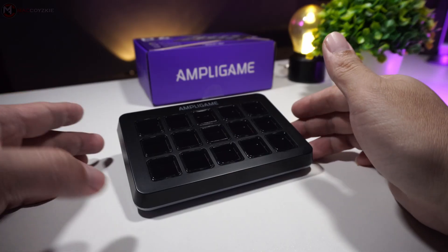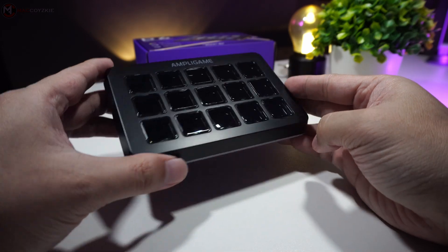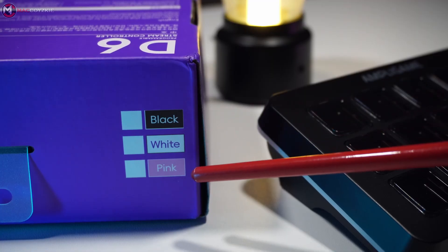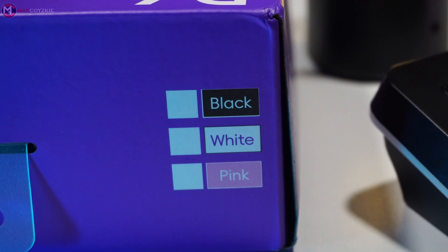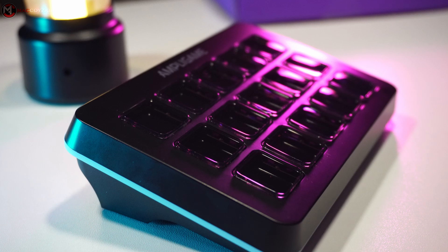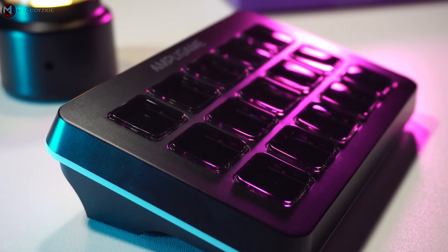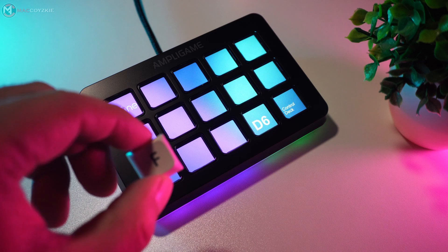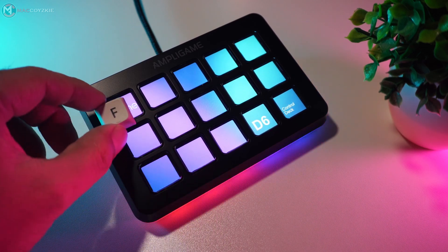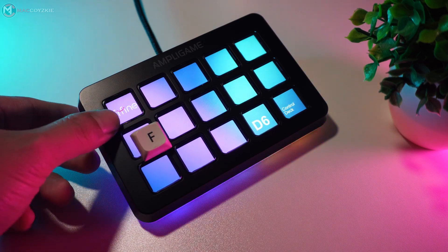The body is crafted from durable plastic featuring a smooth texture on the top and a sandblasted finish underneath. If you prefer a different color, it is also available in white and pink. It features 15 LCD screen buttons made from acrylic material that resists micro scratches even after extensive cleaning. These buttons are larger than usual and fully programmable, allowing customization of both visuals and functions.